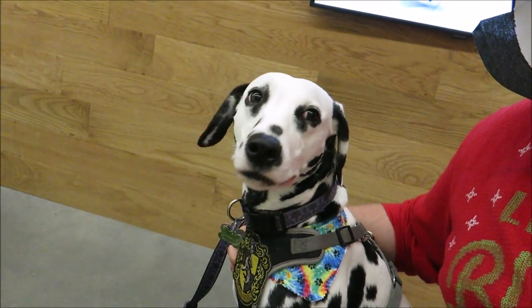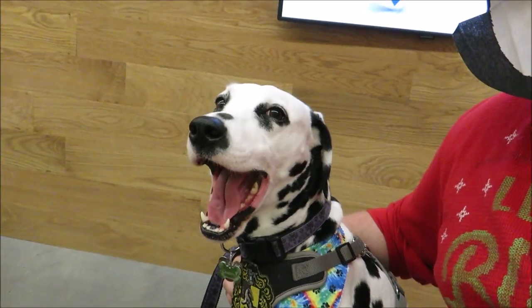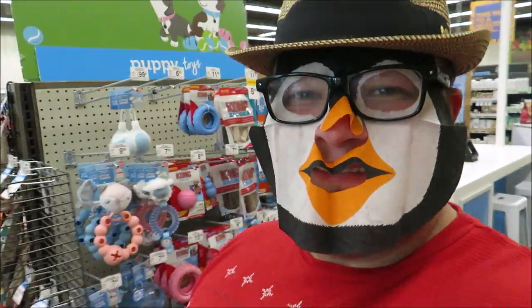We had a great day today, didn't we, Gracie? It was so much fun — she agrees! Love the life you live. We'll see you guys next time. Bye bye!